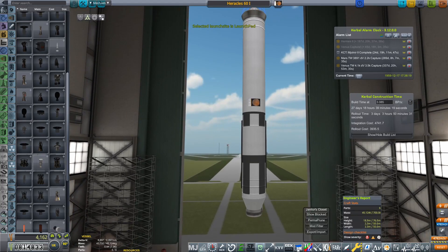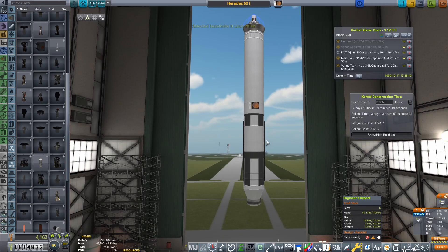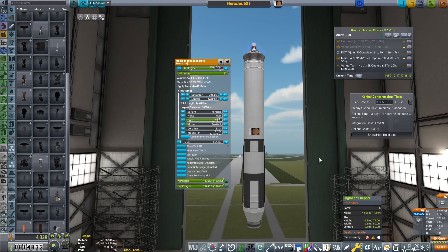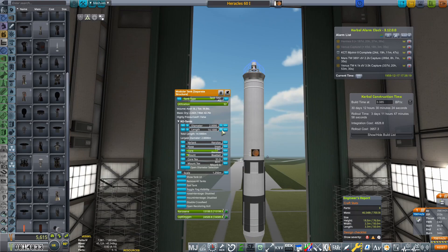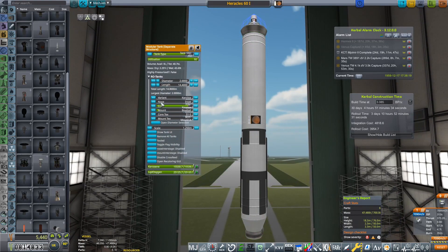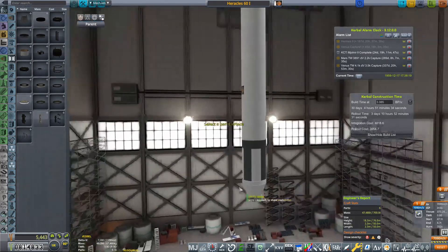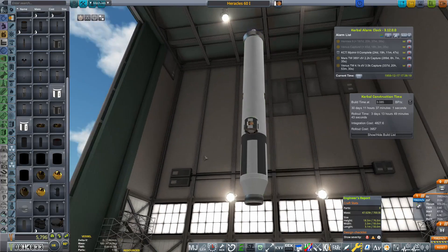We're going to fill that up with Kerallox and see how much that gets us — quite a considerable amount already. Our burn time is 332 seconds; we want to get that up to about 350–355. We can get this down a bit, fill this tank up as well — 352 seconds, we'll have to do. I'm also going to set this to a cryo variant because I want to get rid of those fuel pipes on the side, because that's where I want to put the radial decouplers. We're going to want two of those, because I think that's roughly how many boosters we're going to want for this core stage.